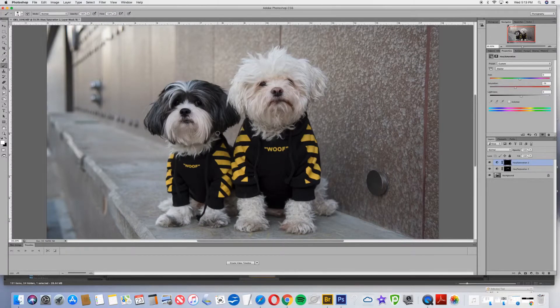Now the boys are looking pretty good. There's one thing that I would still like to try to fix, and that is one of Muggsy's eyes that's a little bit covered up. So I'm going to see if I can do an eye transplant using the eye that's showing better. I have the lasso tool and I'm going to make a nice big lasso around Muggsy's eye. I'll make sure I'm on the background layer because that's the area that I want to modify.